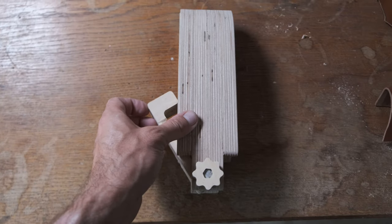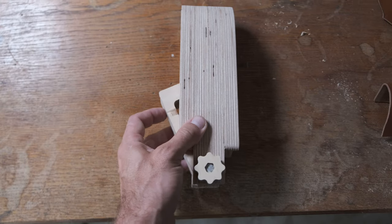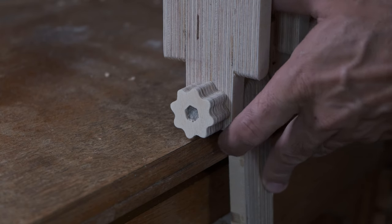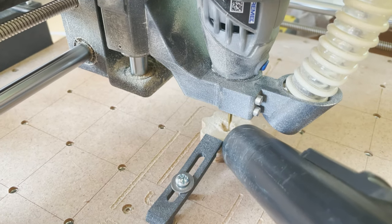Once all the pieces were cut, I realized there were a couple of issues, and this is a big part of the process. For one, I didn't make the clamp part wide enough to be folded up and tucked away into the pony for mobility. The second issue was that the knob that would set the pony at an angle was too close to the table, so it couldn't be turned. So I headed back to the computer, redesigned it to be better, and then had them cut on the CNC again.